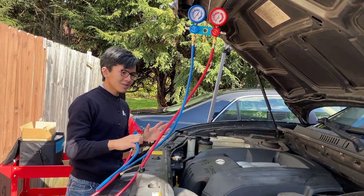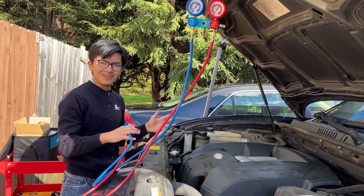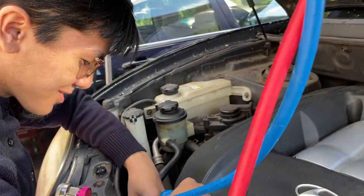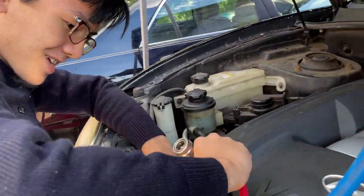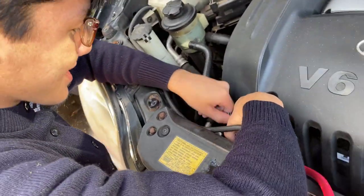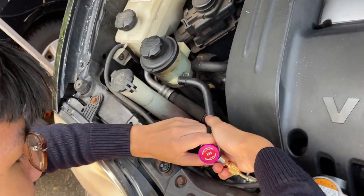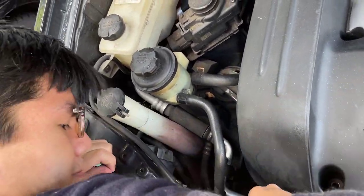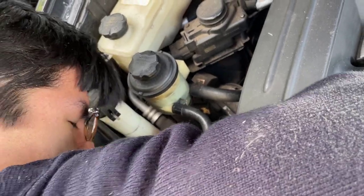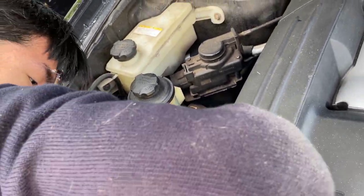Alright, let me hook it up to this Hyundai Santa Fe real quick. You can see why I thought it was 90 at first — after many times of releasing the pressure on this car, it actually went down from 100 to 90. So let me hook this up real quick. This one is a bit of a finagle. There we go.